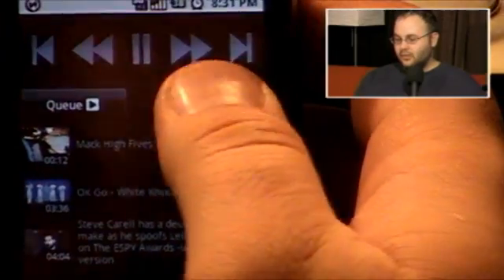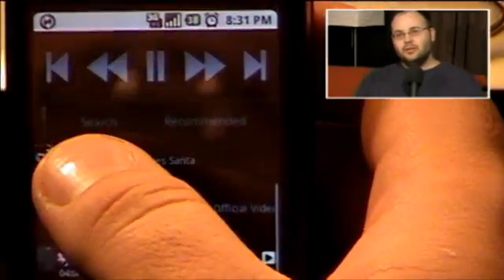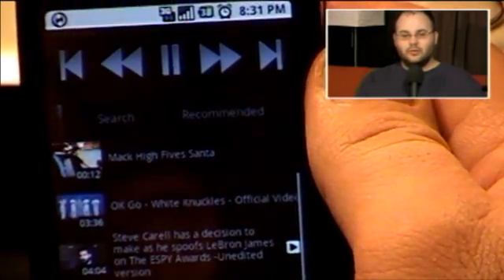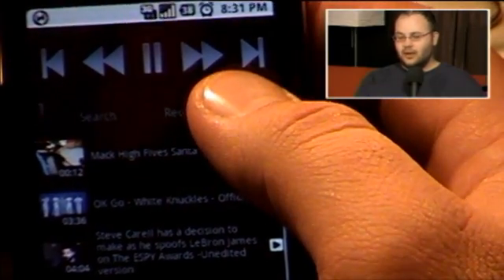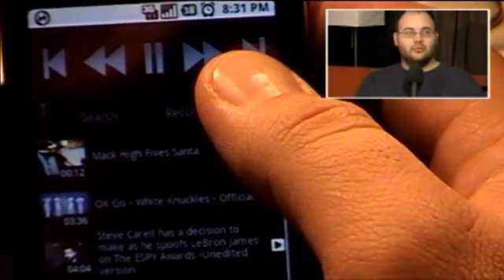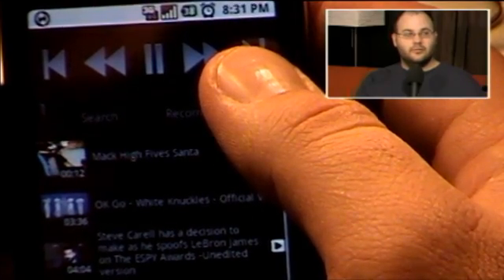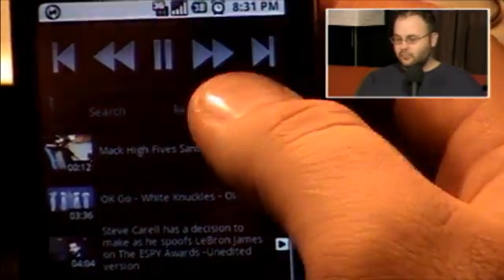But this is awesome because it doesn't just limit you to controlling the Google TV, which is what I thought it was at first. It really works for anything that you want to watch YouTube Leanback on. And who made this app? Google. Yeah, it's an official app from Google.